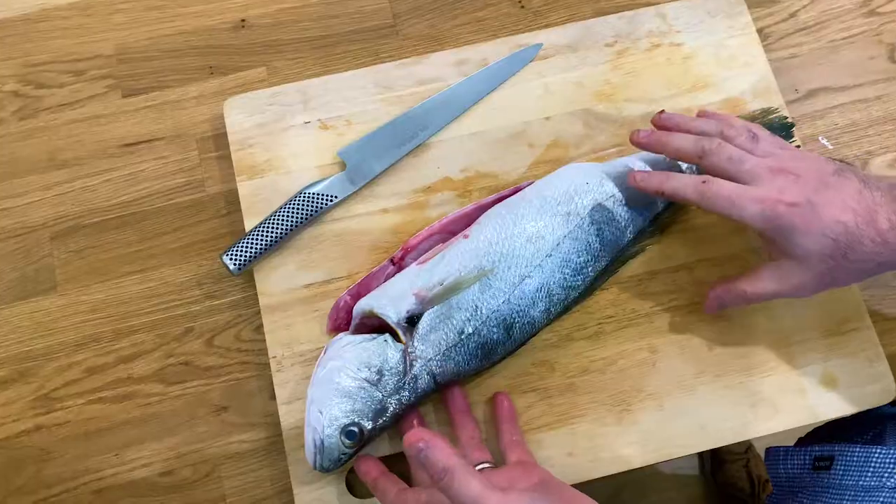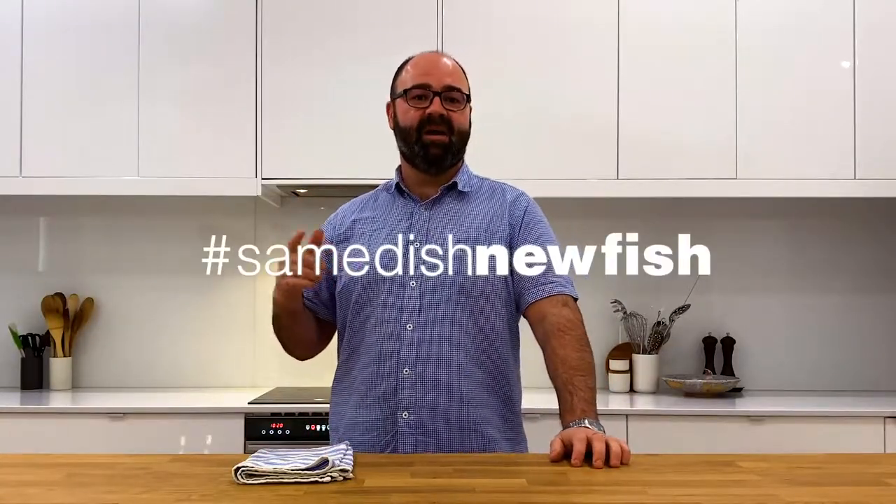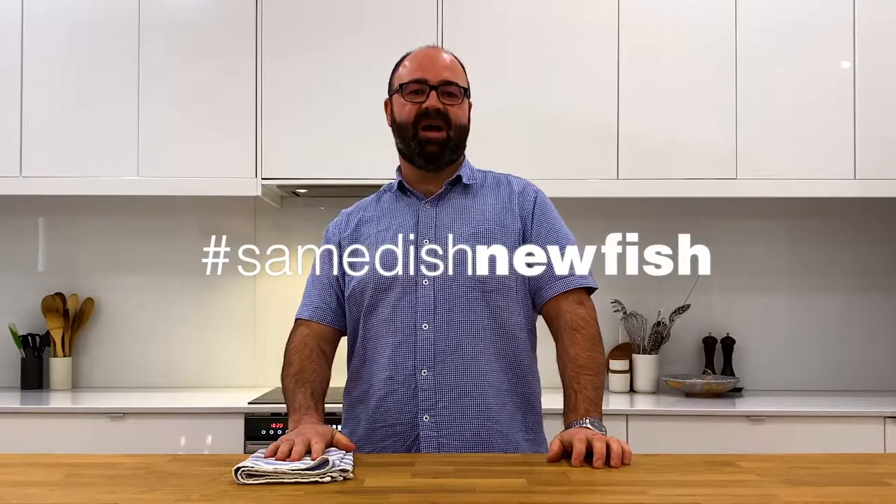The great thing about Mulloway is that it grows in the fantastic Coorong, through the Yorks and the west coast. I want to see everyone sharing their dishes using the hashtag — let's take the Same Dish New Fish Challenge today.